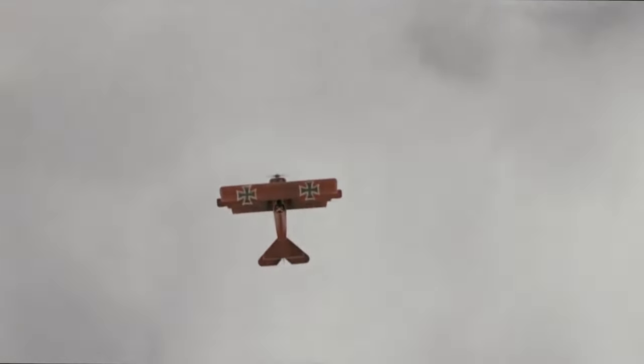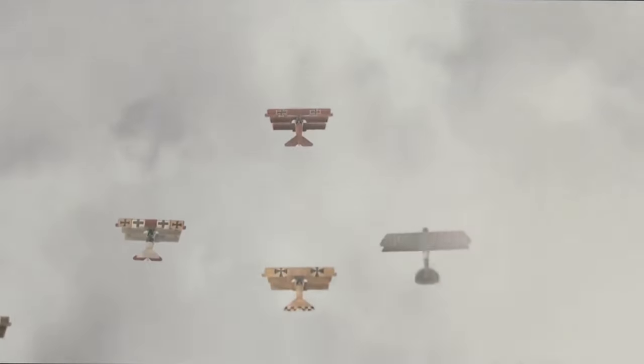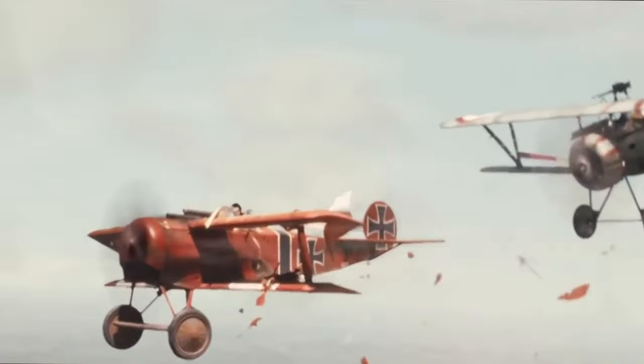The Sopwith Camel and the Fokker Triplane — made famous by the Red Baron — were two of the most iconic fighters of World War One. The Fokker Triplane was a German triplane with exceptional maneuverability and climb rate, making it a deadly foe to Camel pilots.